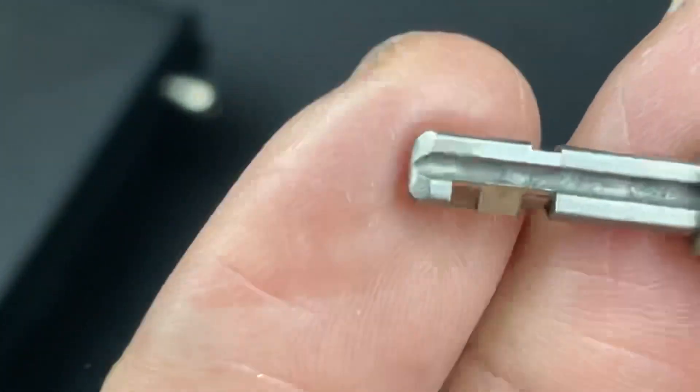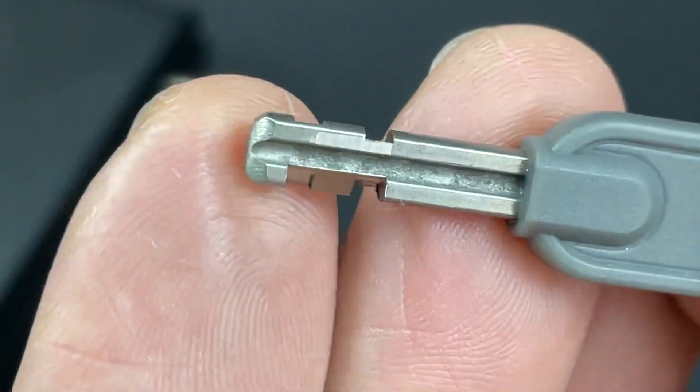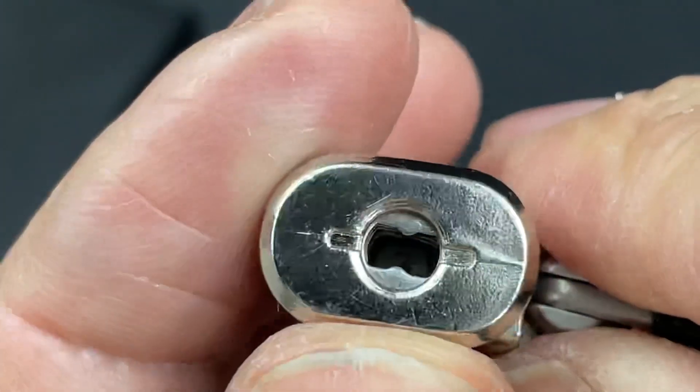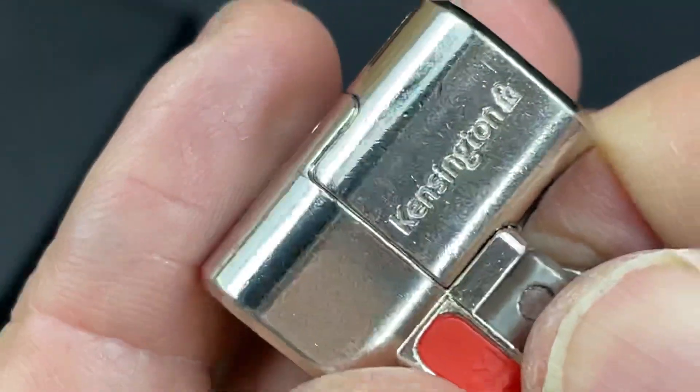That of course brought up its own challenges — obviously getting tools into the actual keyway to actually manipulate the discs, certainly with a little profile disc there as well, made for a very, very challenging little job. Quite an interesting one though.